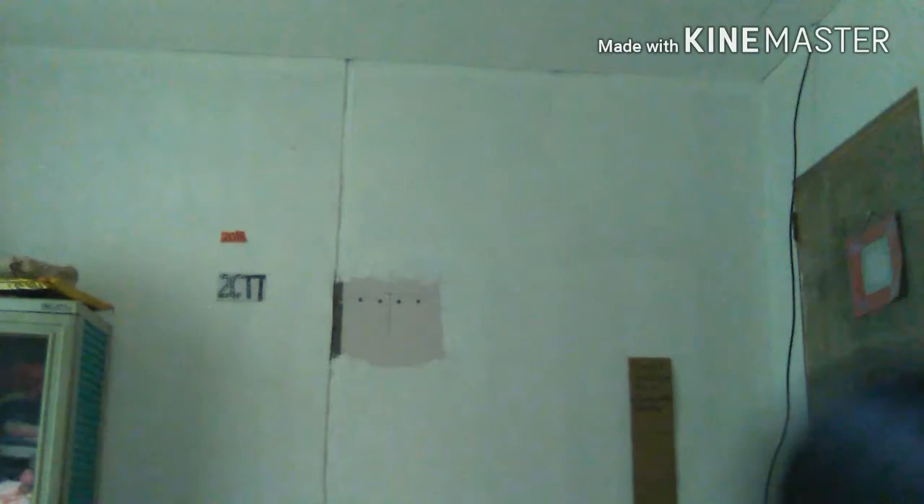The clip of me putting all the stuff together is gone, so I'm just going to show you guys what I did. So here it is — I just added liquid glue to it, as you can see.